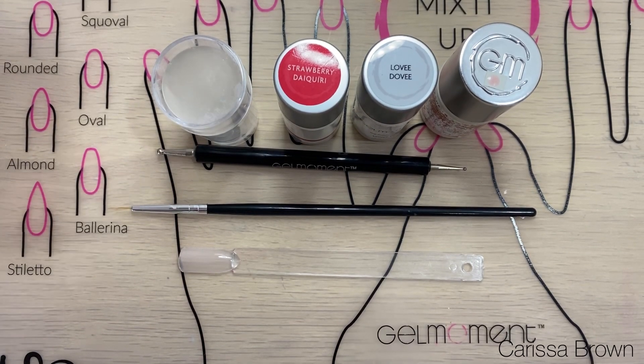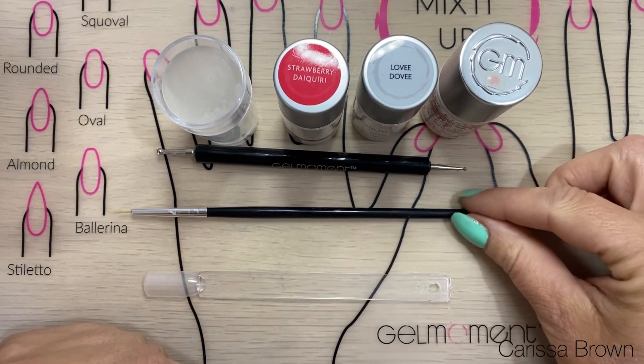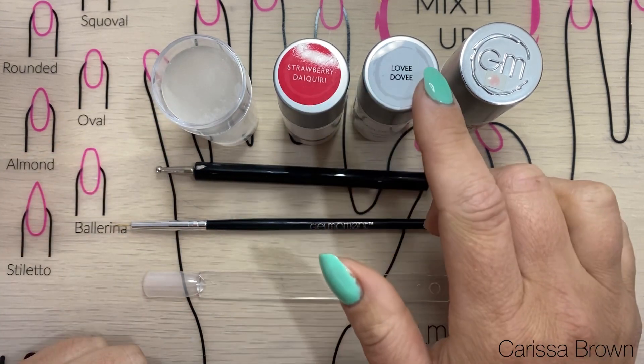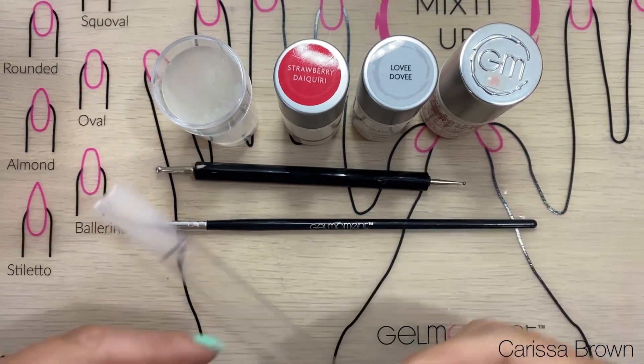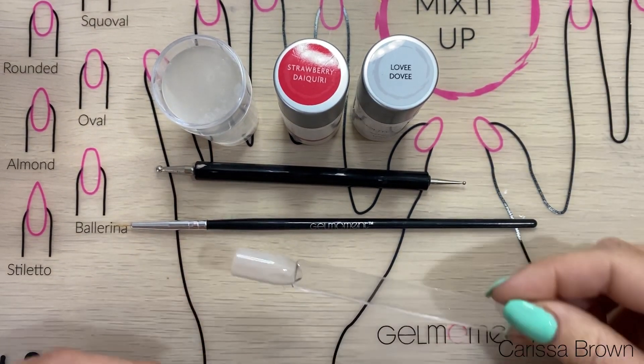Hey everybody, it's Carissa Brown here and today I'm going to show you how to do a Santa's hat. I've got my nail stick, a small striper brush, a dotting tool, my silicon stamper, and a few polish colors. I've already put on the champagne toast onto my nail stick as a base.